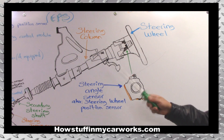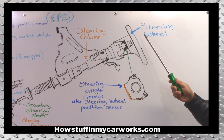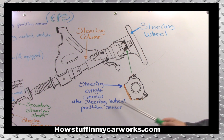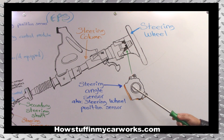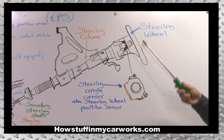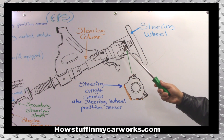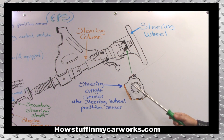Since the most recognized item in the drawing is going to be the steering wheel, we'll start there. Right here in the center of the steering column, behind the steering wheel, you're going to find the steering angle sensor, also known as steering wheel position sensor. As its name implies, its job is to inform the position of the steering wheel — meaning, is the driver turning it? Is it in a straight line? Is it rotating or not? That's the job of this sensor.